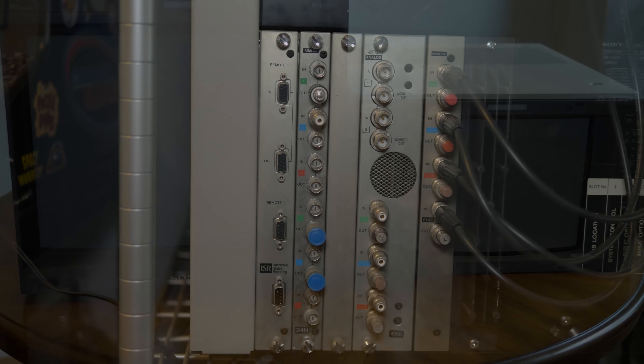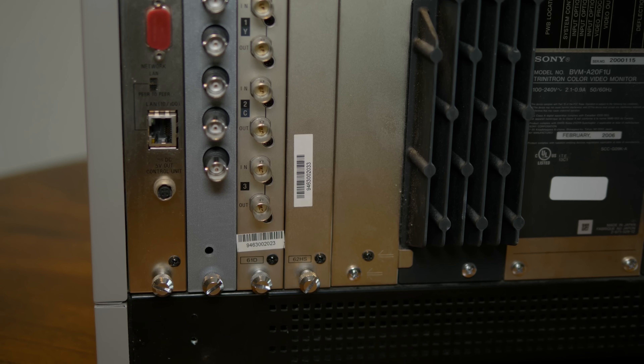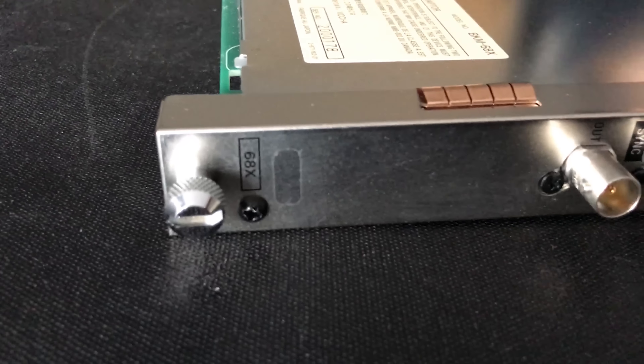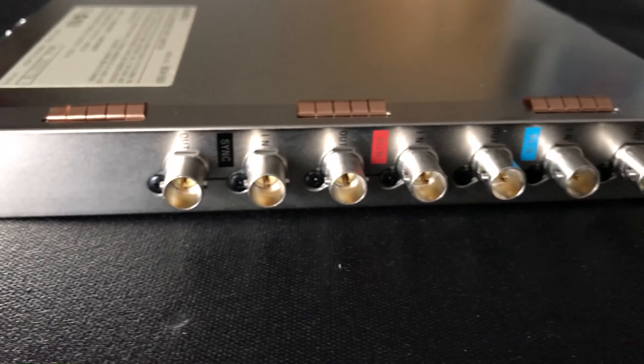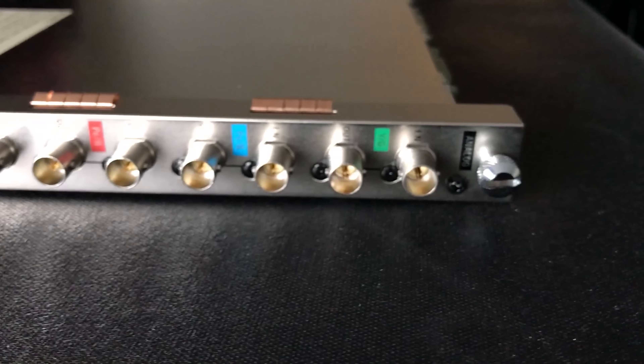Unfortunately, the input cards aren't interchangeable between BVM models, and to make things worse, Sony barely manufactured any of the RGB or component video cards the A-Series used — the BKM68X. Even if you were lucky enough to find one, it was ridiculously expensive and had some serious compatibility issues with certain consoles. This left A-Series owners thinking they were stuck with something that could only be used with composite video, S-video, or just used for parts.